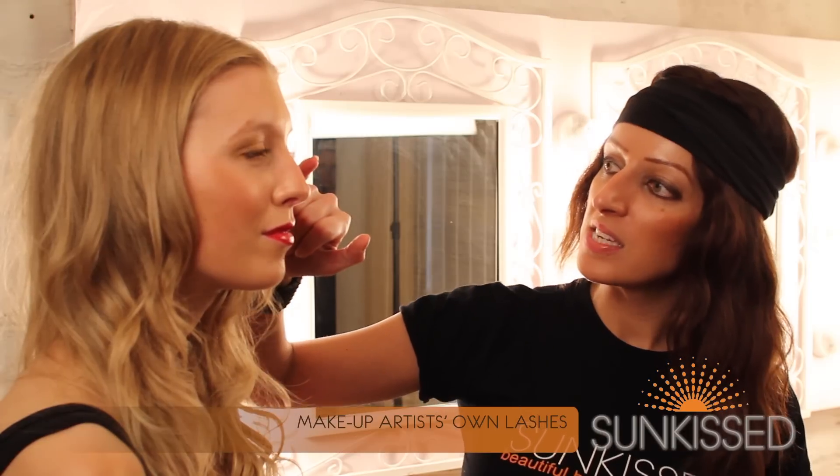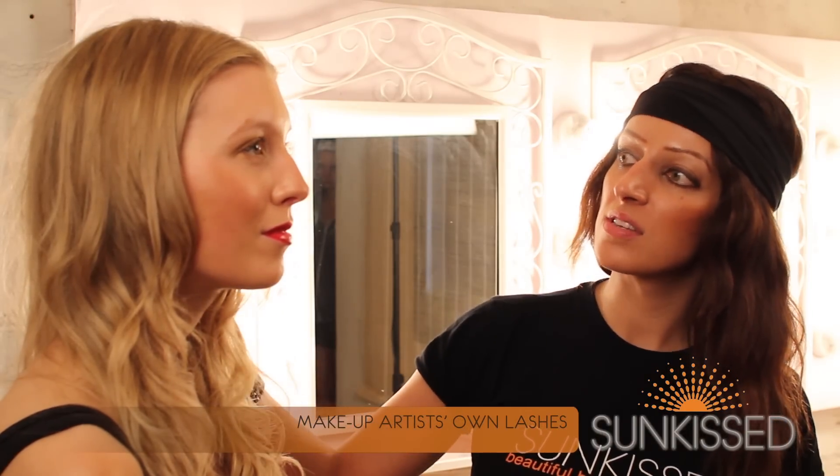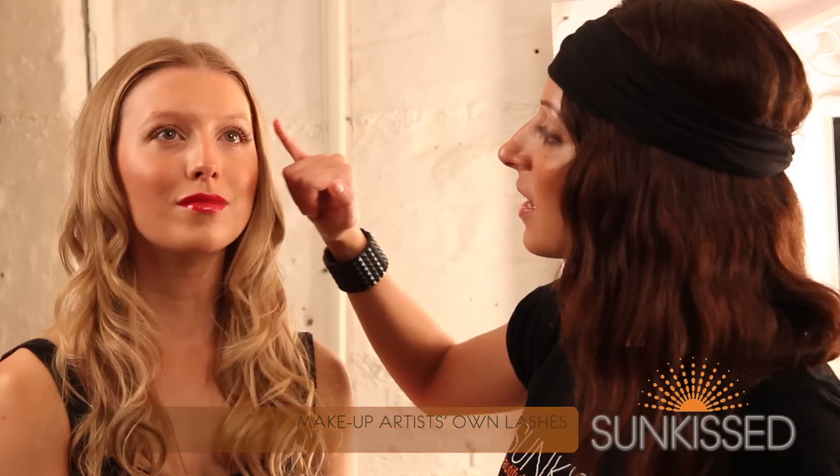So now we've completed Emily's look. I have just applied a few individual lashes just on the outer corners as well, just to accentuate the lashes and add a natural flare. And obviously we've styled the hair as well. So that's the finished look. All our products are available to buy on sunkissbronzing.co.uk. And thanks for watching.